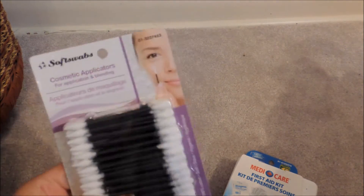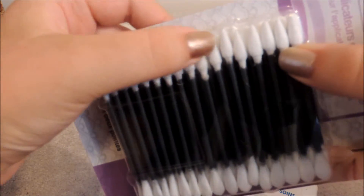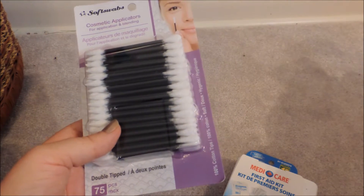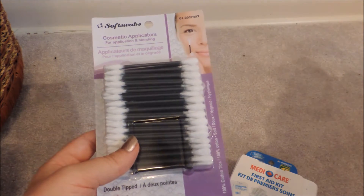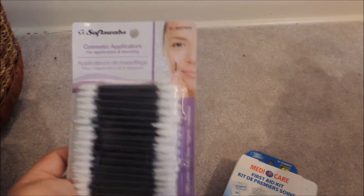Then I got some Q-Tips. I don't know if you can tell very well, but they're all pointed — well, some of them are pointed and some of them aren't. Those pointed ones are useful for a medical kit, for cleaning out things or doing eye swab things. If you're going to flush out or get something out of the eye, it's useful to use a Q-Tip.